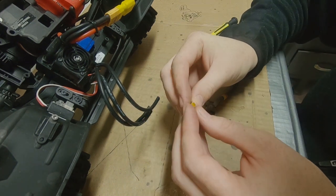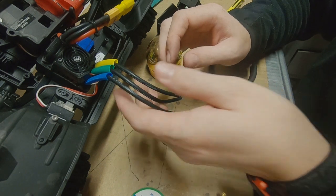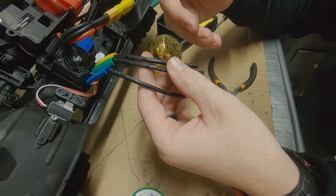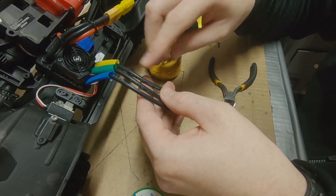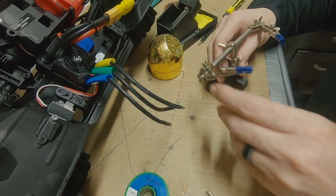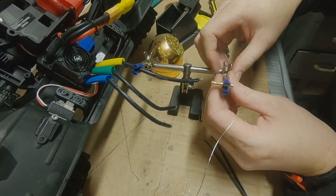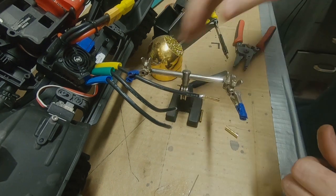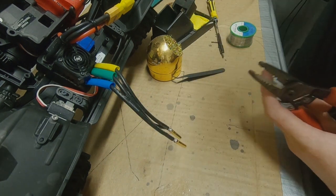Before we can get into that, we need to go ahead and solder on the new bullet connectors for the ESC wires. Good thing to remember when you're getting ready to do soldering: if you're going to be using shrink wrap, make sure you put the shrink wrap on before you start soldering your new ends on. I don't know how many times I've made that mistake only to have to take it apart. Also when it comes to shrink wrap, make sure you put it down away from where you're heating or it'll start to shrink before you get a chance to move it into place. Another little tip for soldering is having a handy little helping-hands tool. Alright, there's one down, moving on to number two. We'll let those cool.